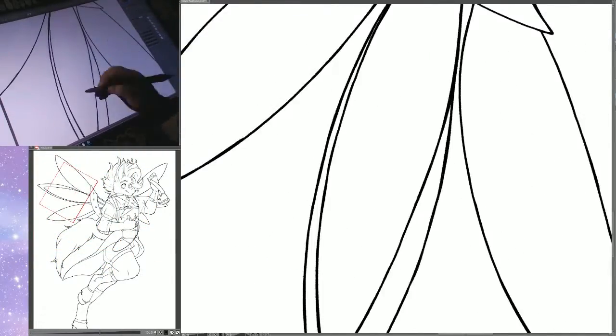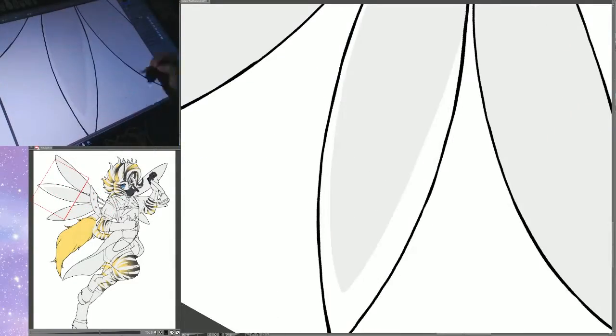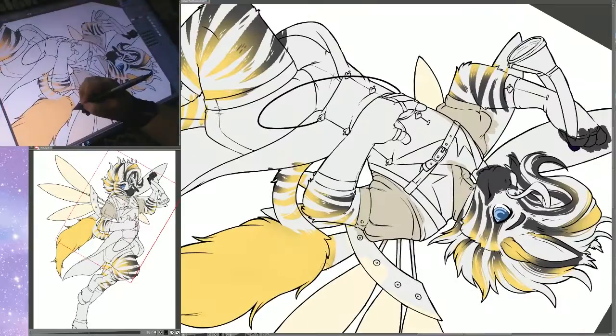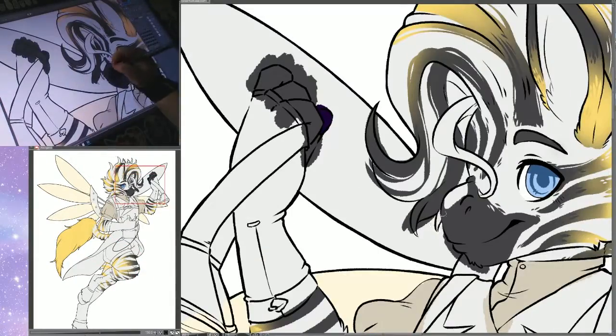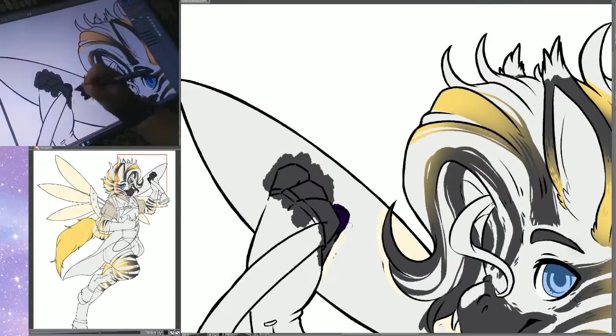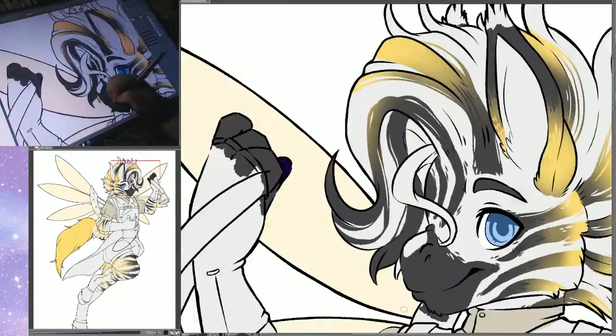This is where I'm re-redrawing that wing plate thing because I'm just like no, it doesn't look right — it needs to be bigger. So yeah, I do a lot of coloring on this one.